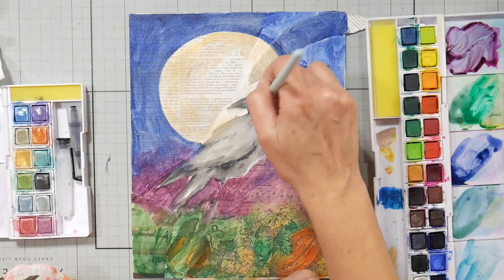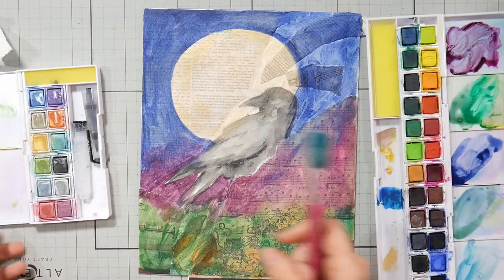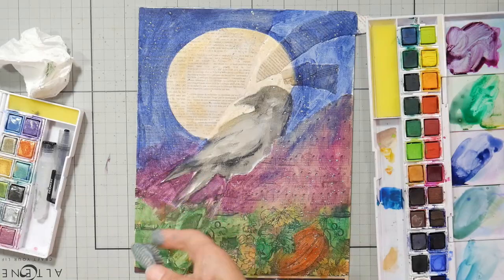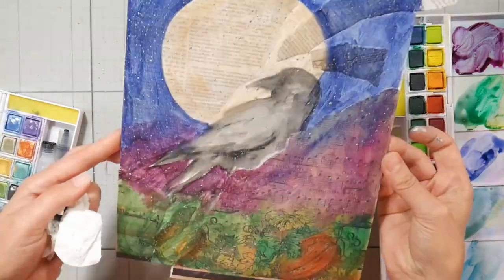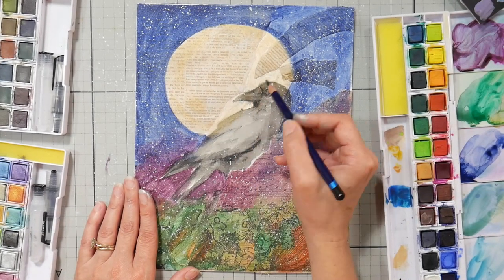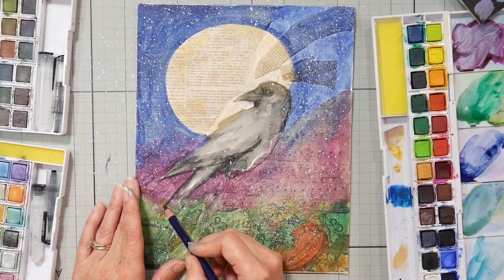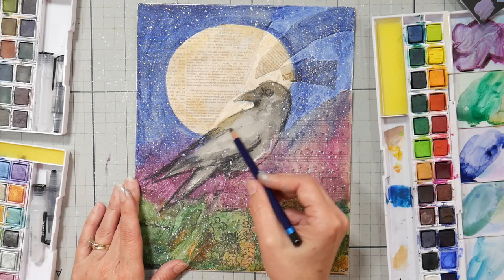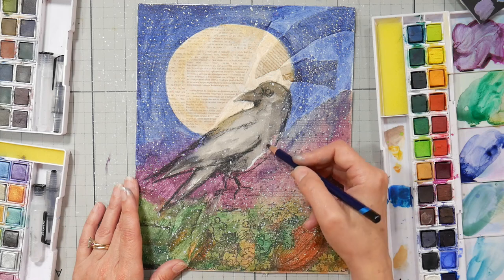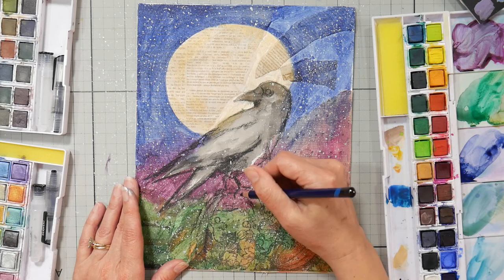I'm using some metallic paints to fill in the moon because I want it to have a little glisten. The Derwent metallic paints have colors that are glittery and sheer versus more opaque — that's what I wanted on my collage paper so I could still see through it. I also flicked on some silver, which is an opaque color, to give it a starry feeling. Since I completely obliterated my design when I started collaging, I'm just sketching it back in again. My students will have a pattern so they won't have to deal with that.